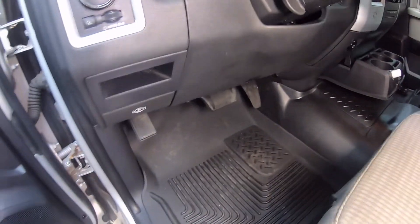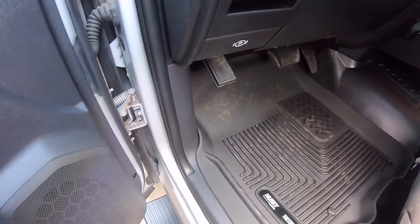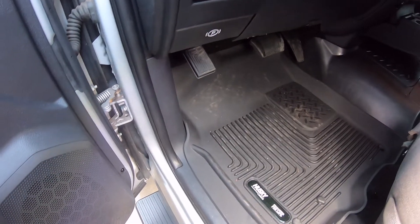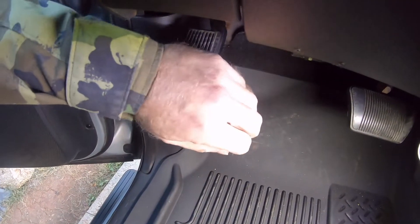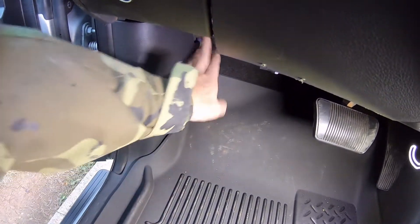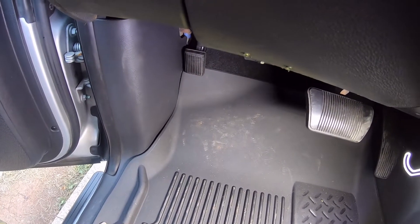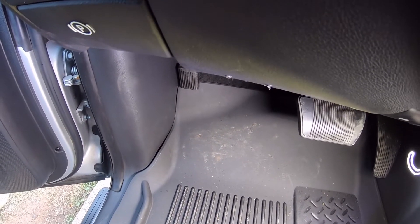Welcome back. We're in the cab of our 2009 again, and this is an item that came up when we were adjusting the emergency brakes a few videos ago — I had to hold off on it until I could get some parts in. I've gotten those parts in, but I want to show you what we have here. With just one hand I can easily push that e-brake pedal all the way to the floor, and it shouldn't be quite that easy. Typically what that means is we've got excess slack in the cable.